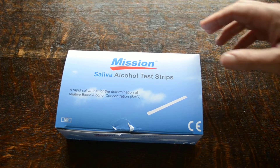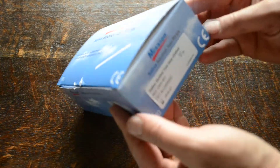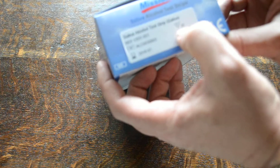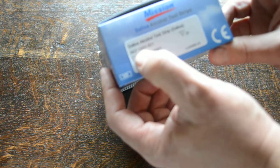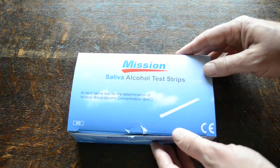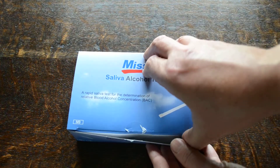They come in packs of 25 — this is the standard pack shown here. Saliva Alcohol Test Strips, 25 test pack. Catalog reference CO31021. They have expiry dates of around 18 months at time of purchase and manufacture.